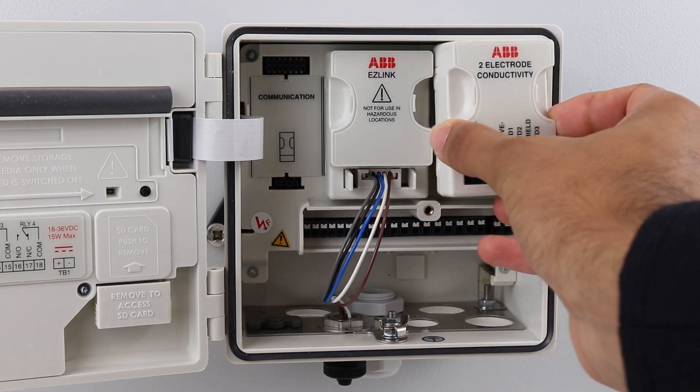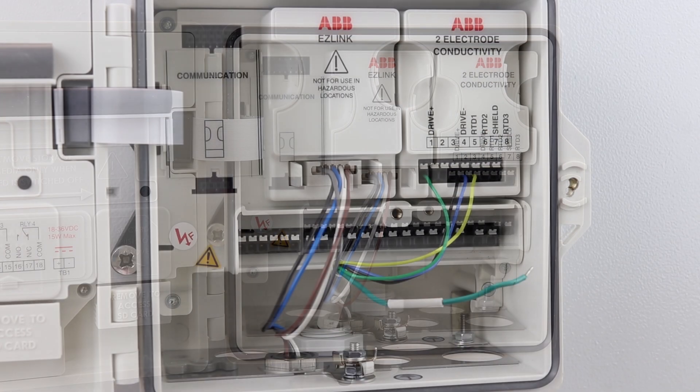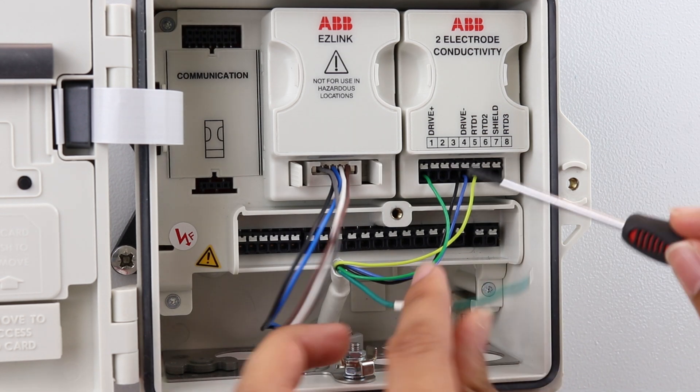Analog sensors can be directly connected to the appropriate module using its spring loaded terminals. Wiring connections can be found in the commissioning instructions.